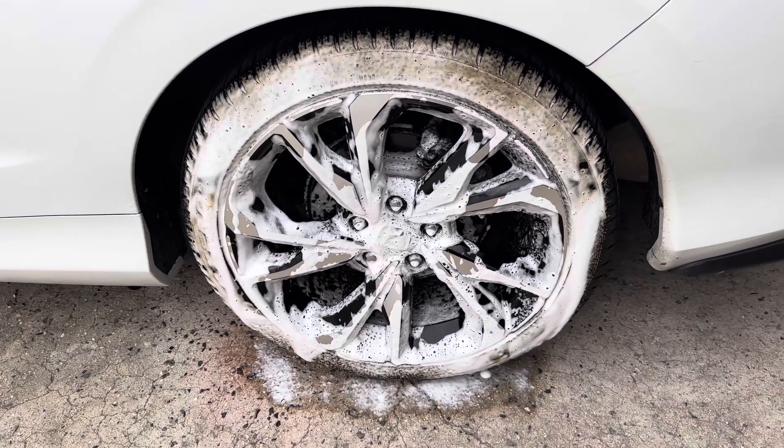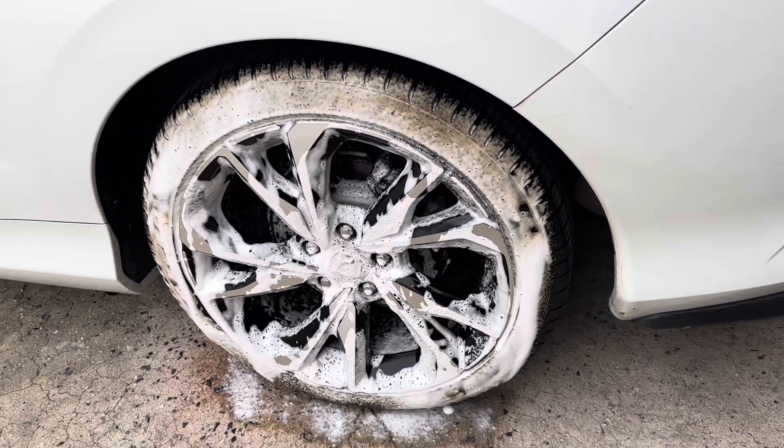This might be my favorite wheel and tire cleaner. Just look at all that browning — it's crazy.